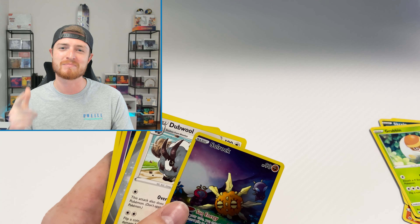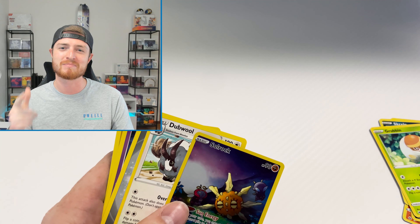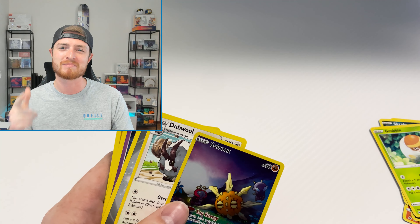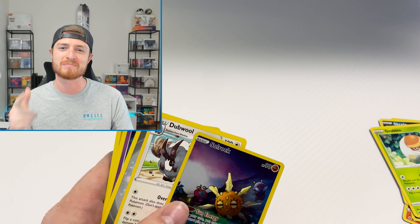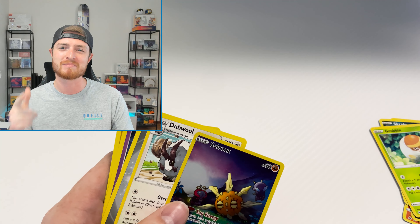We got a Radiant Eternatus — beautiful! Last pack. If you guys enjoyed this video, let me know down in the comments — I'm always trying to improve. If you did enjoy it, please click the link below. We got a Reverse Solrock to finish this off. That's very nice. All right guys, thank you so much. I appreciate you. I'll see you next time.